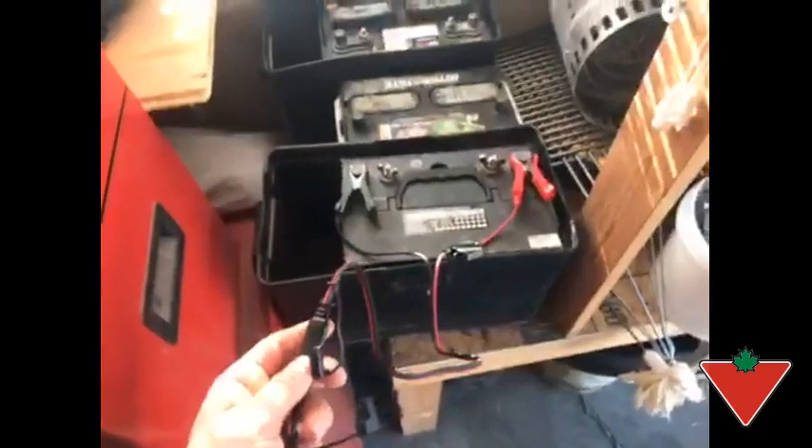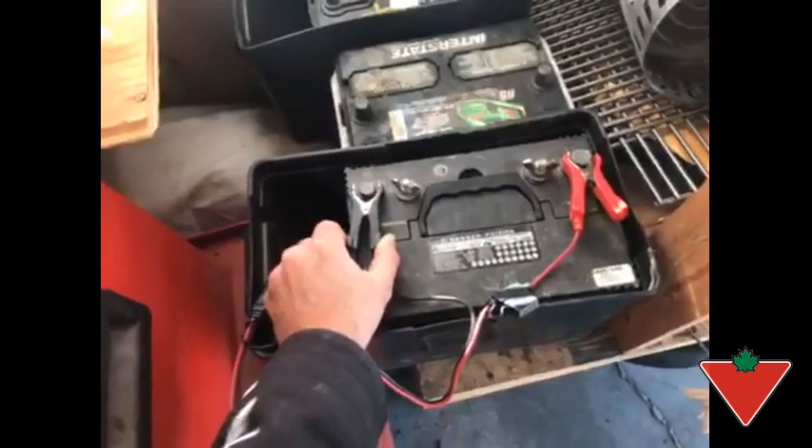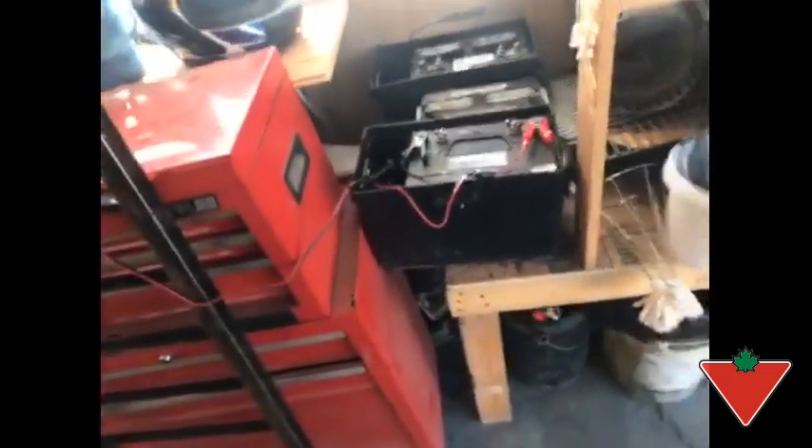I like the alligator clips — they're nice and thick. With other chargers, there's not that much insulation around them, so I really like that.